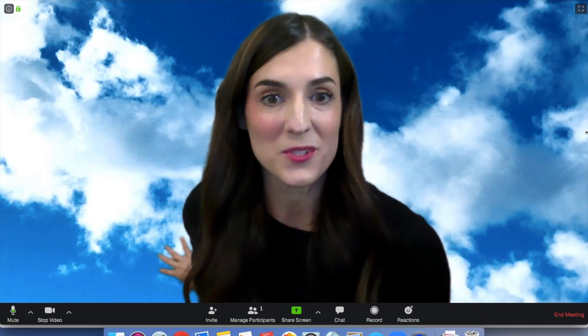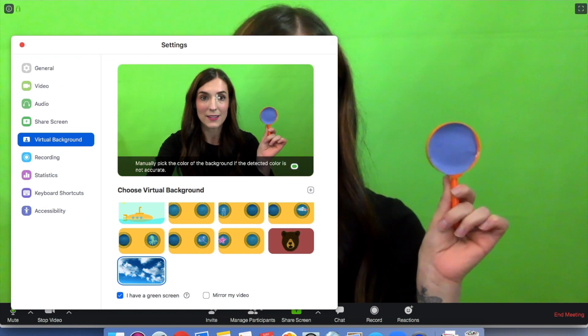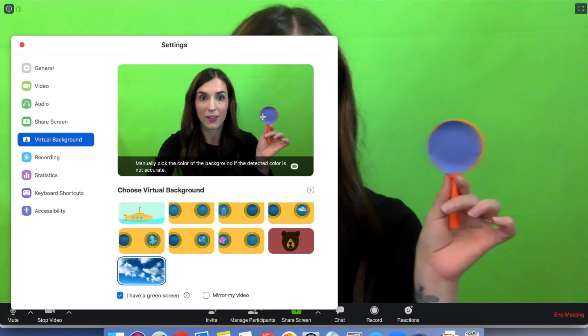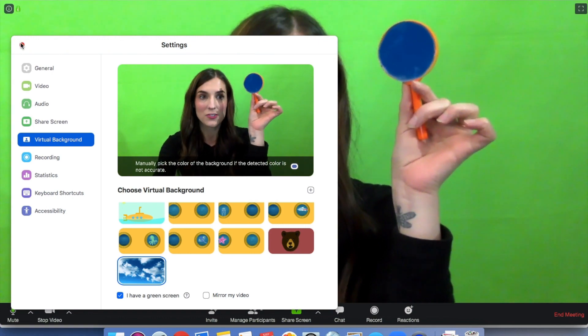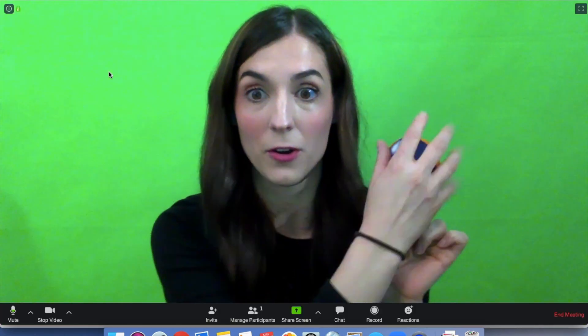We have our blue sky background behind us, but what if we want it to show up on our magnifying glass instead? Go back to 'choose virtual background' — green is currently selected as our background color. Hover your cursor over the color of your magnifying glass, and the picture shows up on the magnifying glass — one of the coolest magic tricks of the green screen. This is why I make sure the magnifying glass color does not match my green screen, so I can use this tool while in front of the green screen without the picture appearing in the background too.